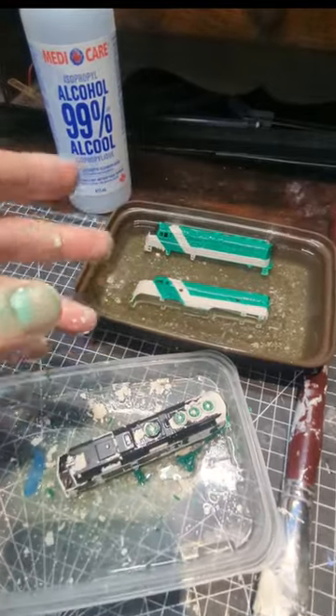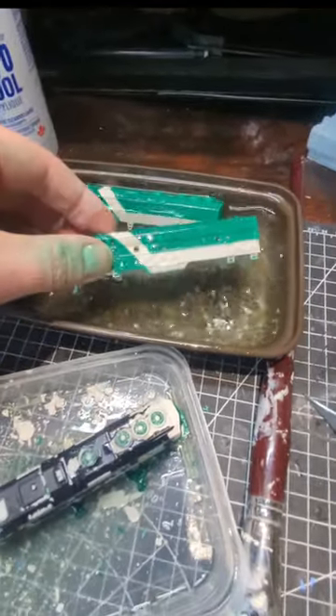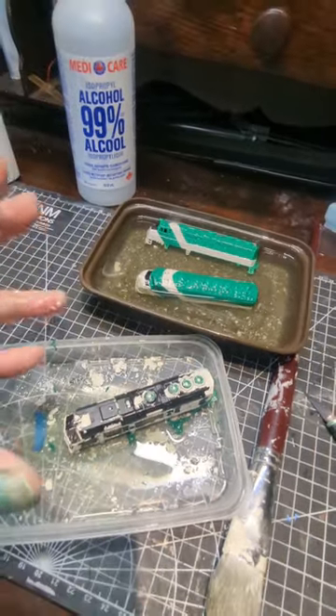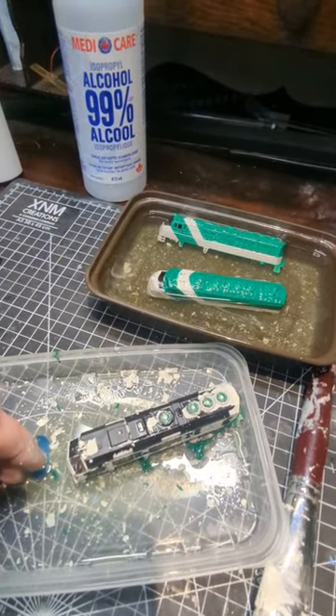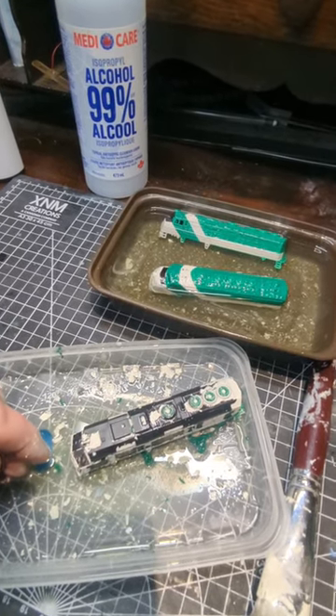I had used decent airbrush paint, and I don't know if it was my technique or whatever was off, but the lines were blurry — it was too thinned. I don't know. I was reminded that you can also use cheap old craft paint if you thin it correctly on models.